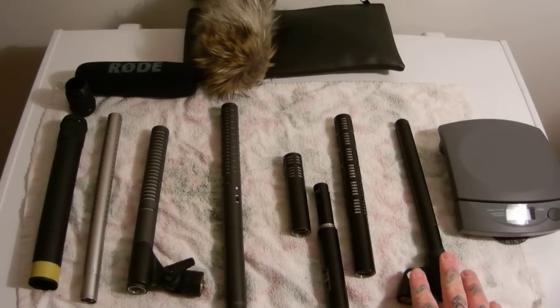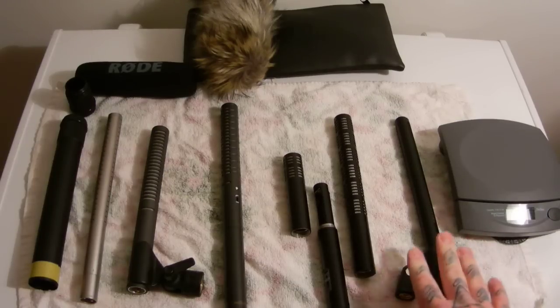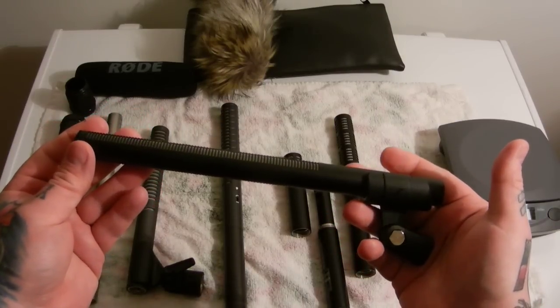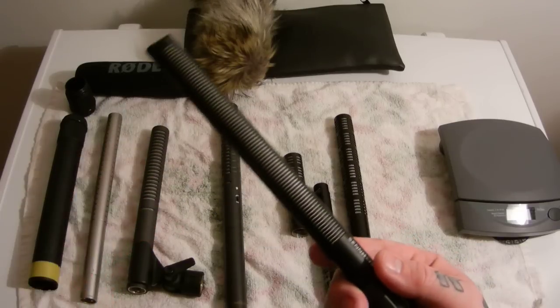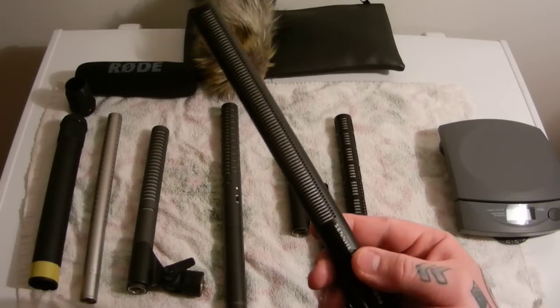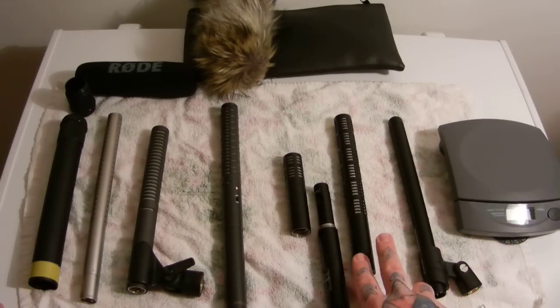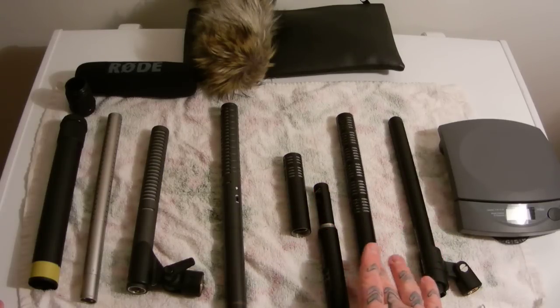Does the MKH-416 have a better sound? Is it the industry standard and the go-to model for movie recording? Yes, it's a much more expensive mic — much more full and robust. The MKH-416, don't let its thin size confuse you; it is an extremely heavy microphone, even heavier than the Rode NTG-3. New it's a $1,000 microphone, or you can get them used for about $600 to $800. The ME-66 or ME-64 heads can be had used in like-new condition for $150 to $200.